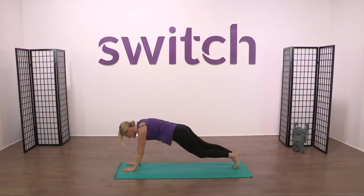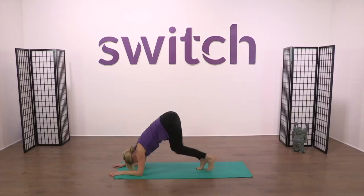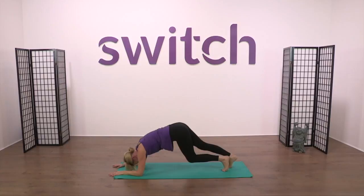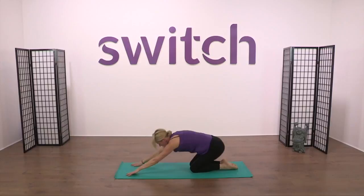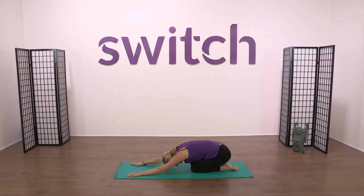Take both hands down to the mat. Bring the elbows down for dolphin plank. Walk the feet in for dolphin. Ease the feet out, place the hands back onto the mat, drop to the knees. Come high in the body, big breath in. Lengthen from the hips, closing the belly down, the chest, the ribs and the head as you lengthen forward into resting swan.